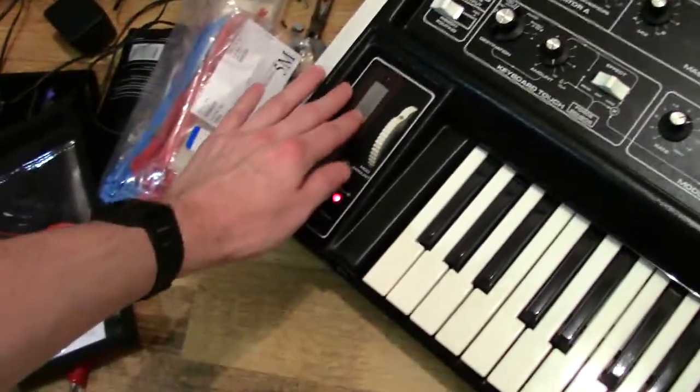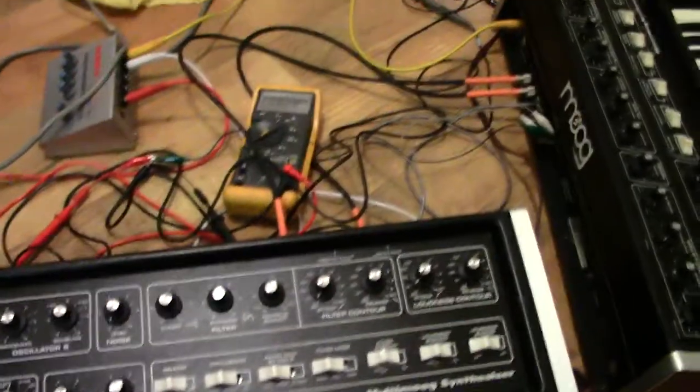What you've got for your inputs: you've got filter, oscillator A and B, S-Trig, audio, touch effects, and touch mod effects — and that's your inputs. Then you've got your outputs, which include your ribbon controller, which is actually this ribbon over here, and you can route that to work externally as well.